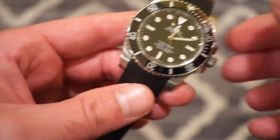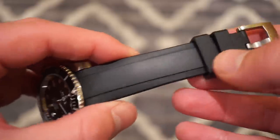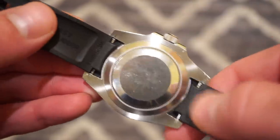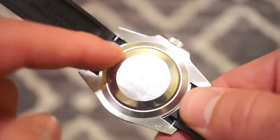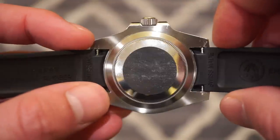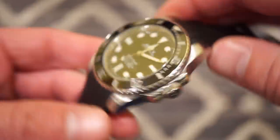That came out after the Everest bands were introduced — I wonder if they got the idea from Everest, just a thought. From the back end you can see really nice cutouts so you're not scratching up your lugs too badly, and it's very easy to get your springbar tool in and pop it right out. It literally takes about 40 seconds to change between this and the stainless steel 904L bracelet from Rolex.